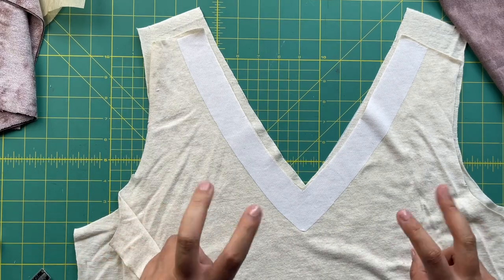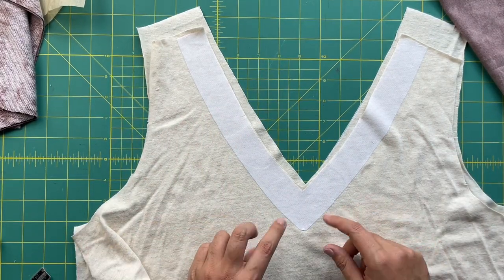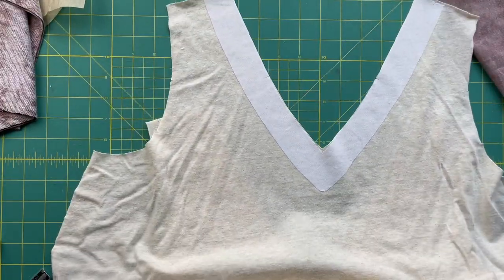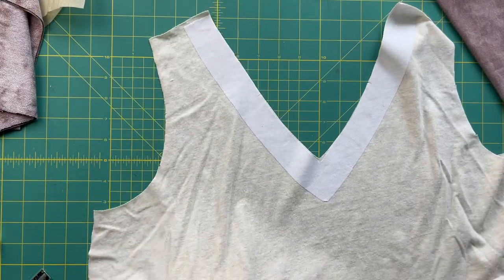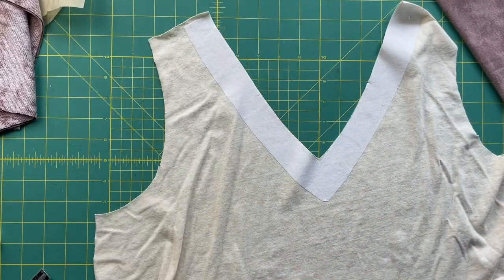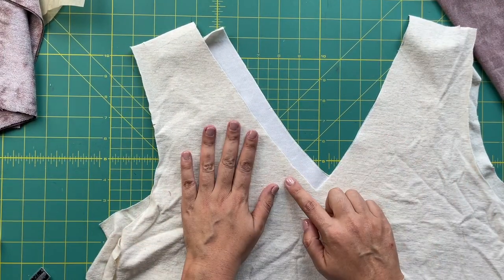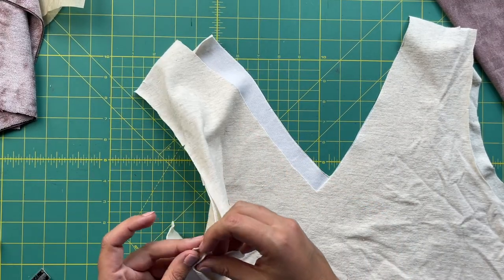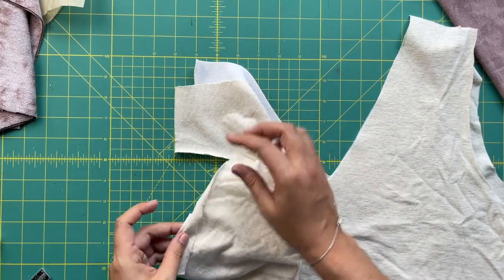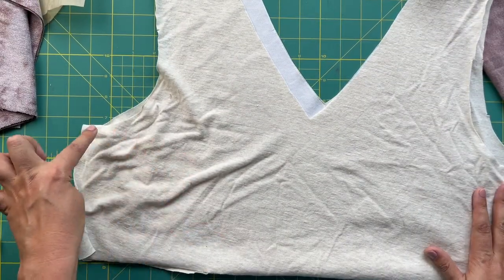So we take our bodice front and back — the lining — and we are going to sew it right sides together, which means interfaced side faces interfaced side. The interfacing is on the right side, so interfacing faces interfacing. We are going to come up here and sew the 5/8-inch seam allowance along both side seams. I'm doing mine on the serger, but if you don't have a serger you can totally do this with a little zigzag stitch or the lightning bolt stitch on your sewing machine.